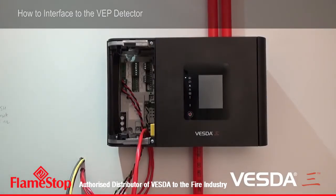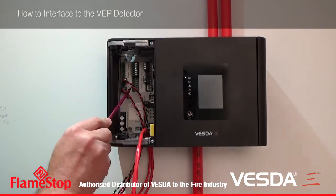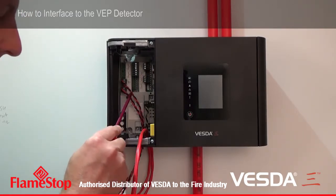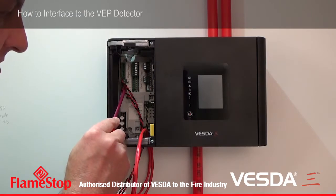There are a number of items we're going to have to deal with. Firstly, we'll be dealing with the power connections. The power connections are here and here. The top power is in from the power supply, and the bottom connection is power out to the next VESDA detector. So these are connected via the two-way connectors here and here.